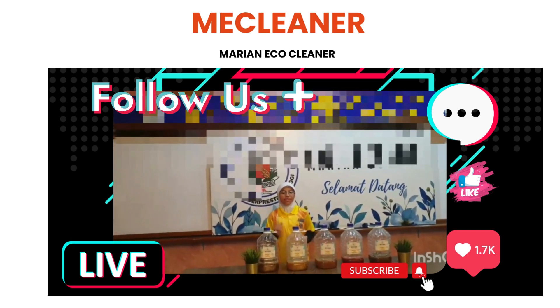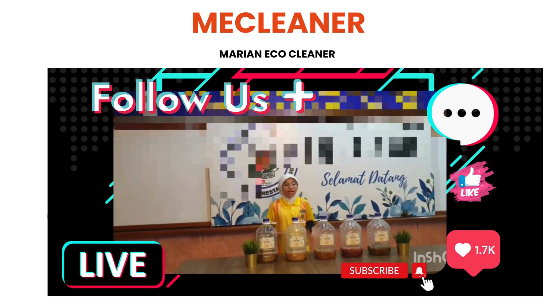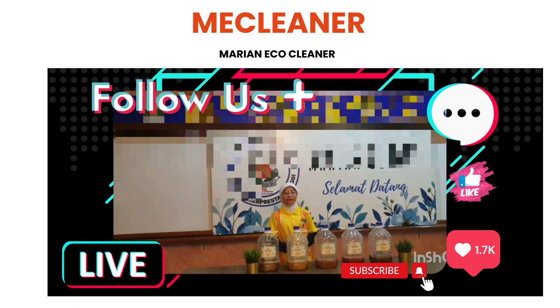There are five types of MAC Cleaner: lemongrass and aloe vera; guava leaves and aloe vera; hibiscus lime and green lemon; orange peel and lemon leaves; and lemongrass and butterfly pea flower.